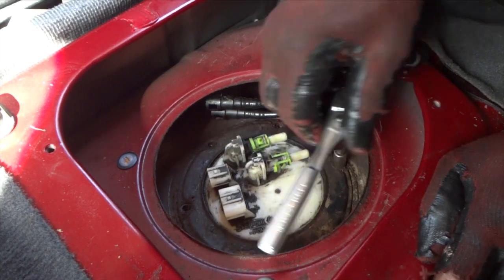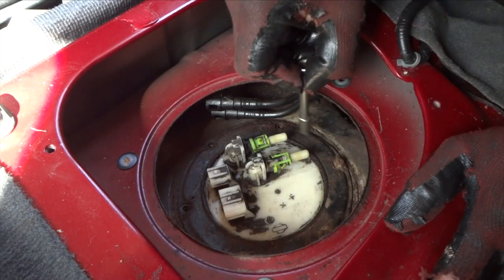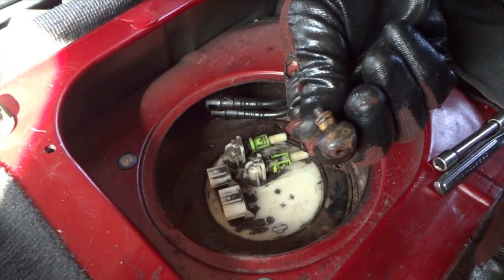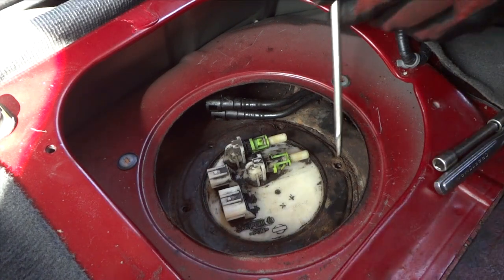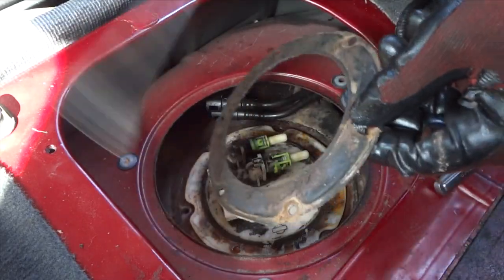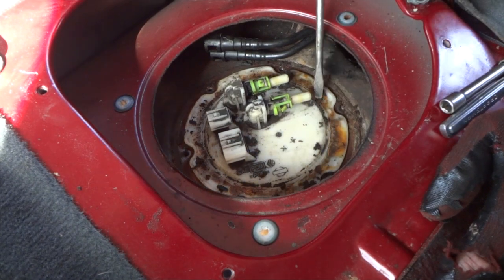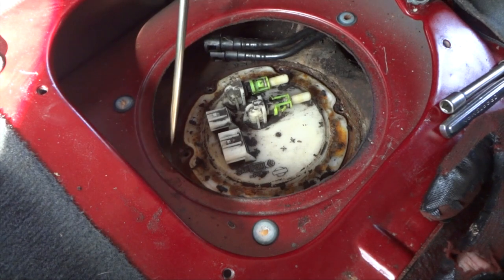Before the last screw comes out, take your socket and move it around a little bit to break it free from the rust and dirt. There's the last one — a tiny thing. Now we'll go ahead and pop this ring off. Before we do, I'm going to clean this up a little bit more — I suggest you do the same. There'll be debris from that ring, and you don't want anything falling back into the tank.